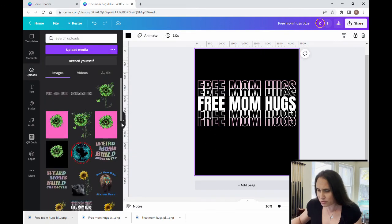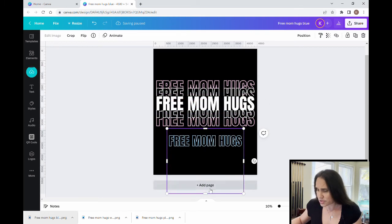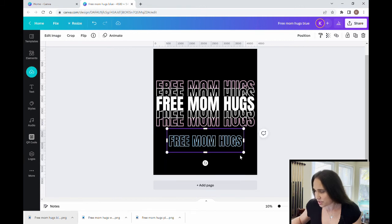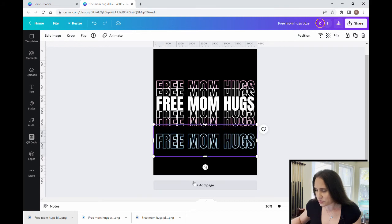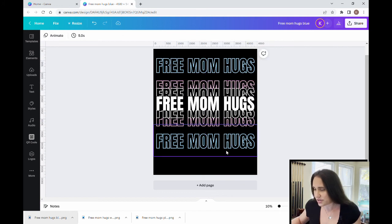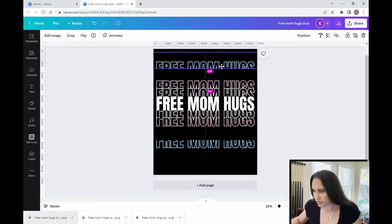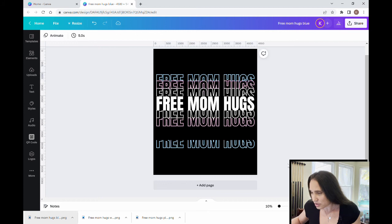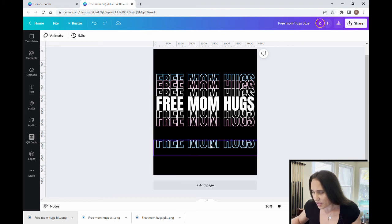Then I'll repeat this one more time for the blue. I'll drag and drop the blue image and repeat the process — drag it out, duplicate it with Ctrl+D to make sure they're exactly the same size, crop one back down about halfway, crop the other up about halfway, and drag them into position. This is a pretty quick design overall.